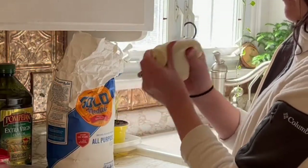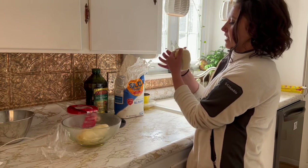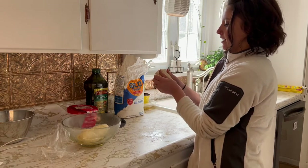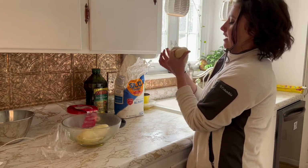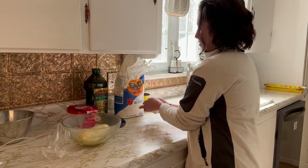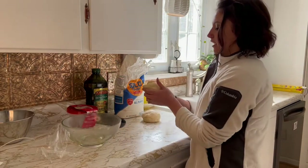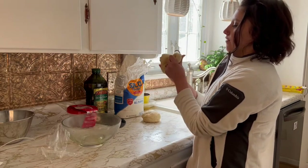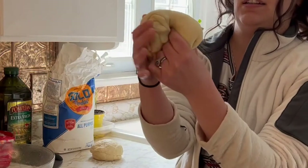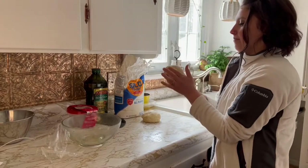Get it kind of in a ball and then I'm going to do the book method of folding. Fold it over, turn it, fold it over, turn it — I'm going to do that a few times. What that's going to do is help create those bubbles in the crust that you find at pizza shop quality pizza crust. I'm going to roll it into a ball and set it aside, and then I'm going to do the same with this one. Fold it like a book, turn it, fold it like a book. Get it into a nice ball.